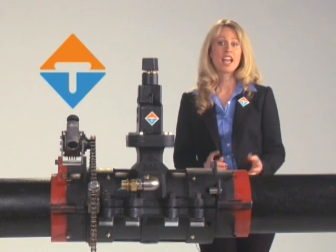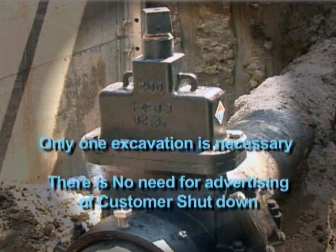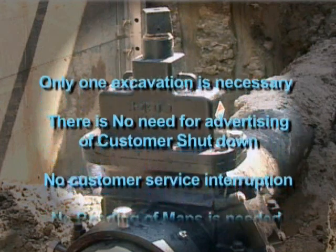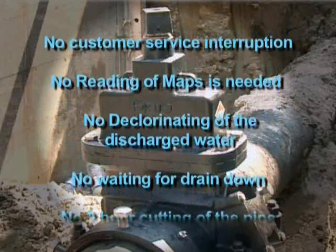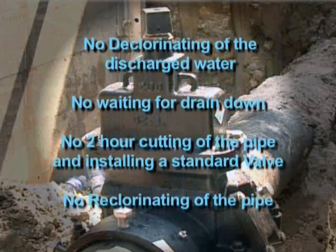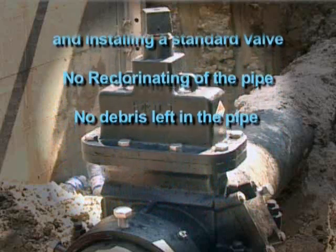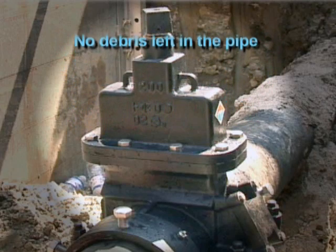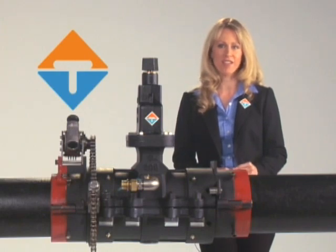The key features of the EZ Valve: it operates exactly the same as an AWWA valve from street level with the same number of turns and specifications. Only one excavation is necessary, the same as a conventional valve installation. There is no need for advertising or customer shutdown notices because there is no customer service interruption. No reading of maps is needed prior to going out in the field. No dechlorinating of the discharged water, no waiting for drain down, no two-hour cutting of the pipe and installing a standard valve, no rechlorinating of the pipe, no debris left in the pipe, and the equipment is designed for years of maintenance-free use. The EZ Valve can be installed under pressure in 45 minutes or less. It's easy to see why the EZ Valve is the most efficient, cost-effective, and easily operated equipment to install valves.